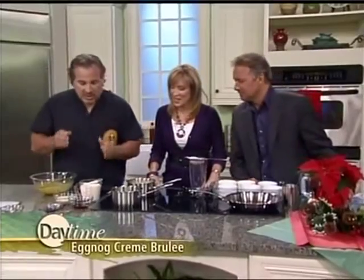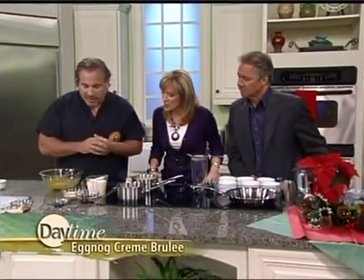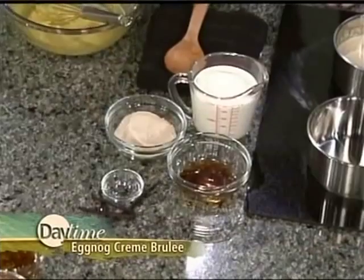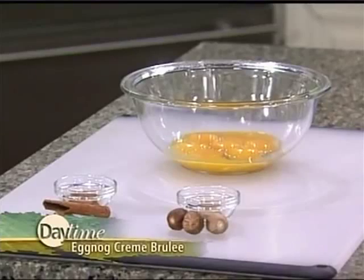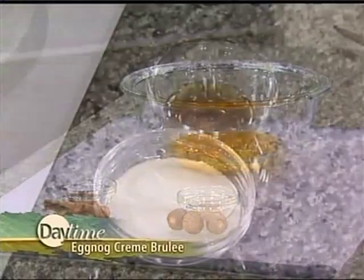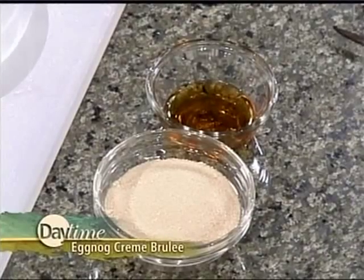It smells great already. It's easy to do with some everyday ingredients. We've got one and three-quarter cups of cream, a half cup of sugar, a quarter cup of brandy, and the contents of one vanilla bean. We've got eight egg yolks, and a quarter teaspoon each of fresh ground nutmeg and fresh ground cinnamon. For our rum caramel topping, we've got a cup of sugar and a quarter cup of dark rum.